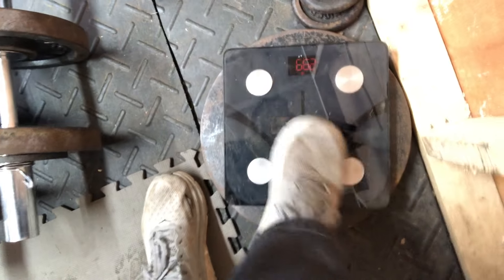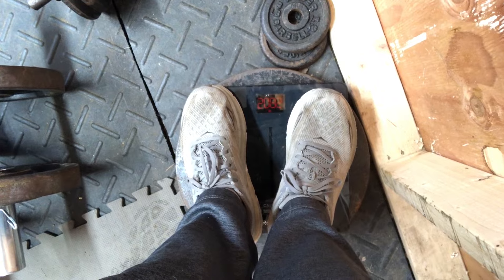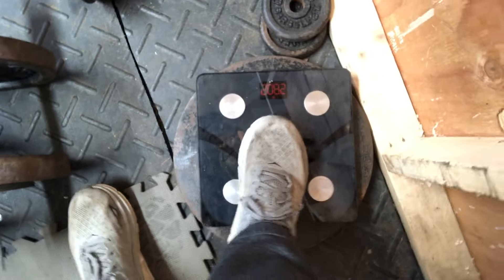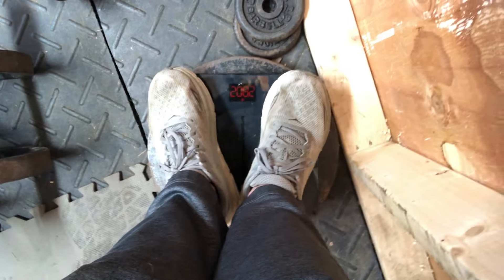All right, time to check the weight. We're gonna do shoes and sweatshirt on, so you can just subtract three pounds if that sort of thing bothers you, for more accuracy. I'm gonna flip you around so you can see. Zero it out, see what we got - 208.2. Nice, I haven't seen that 211 again. So probably like 205.2-ish, and then in the morning you could take off maybe another two pounds or something like that, so maybe 203.2, something like that.